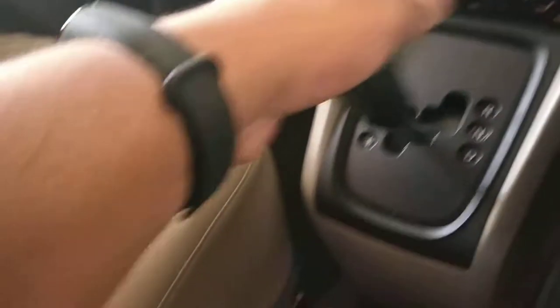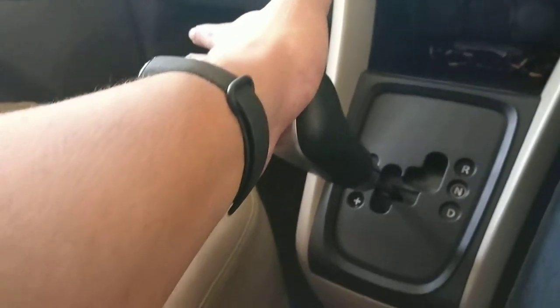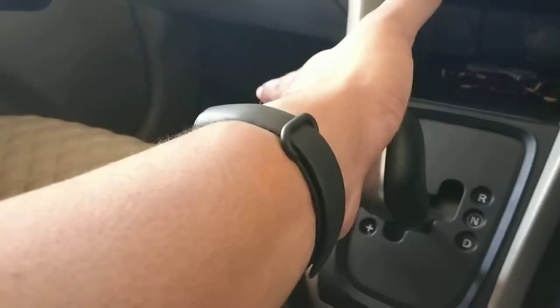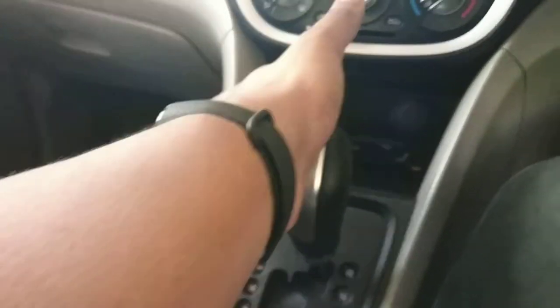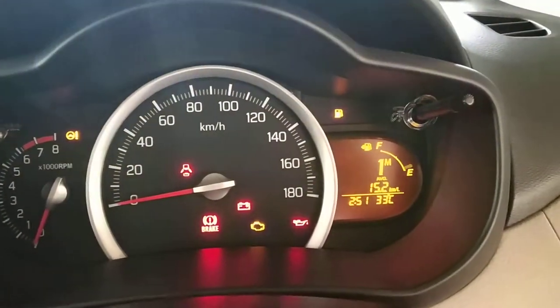When we see this, we will be able to engage the manual mode. In manual mode, we will operate in manual mode. The first gear is manual.